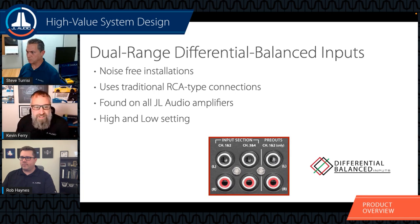The differential balanced input is featured on all JL Audio amplifiers, even up to the HD/VXi models. It helps reduce the possibility of noise into the system. There are high and low settings to help with both aftermarket and OEM integration, and it handles up to eight volts of input on the high setting. If your OEM system outputs more voltage than that, the LOC-22 is what you'll need to budget into your system.